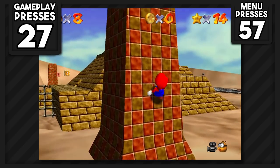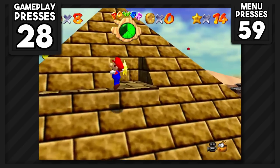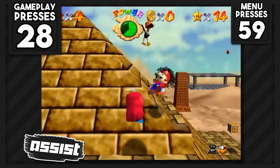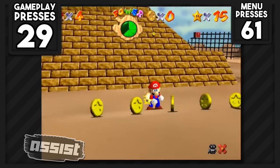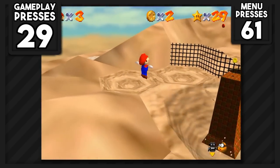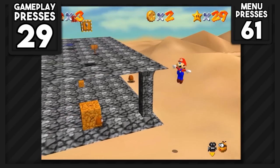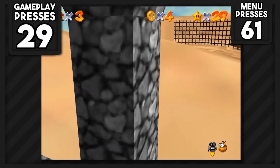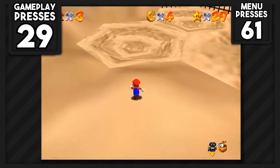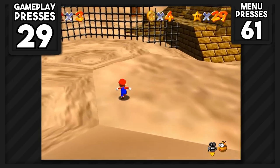I tried out some stars from Shifting Sand Land. Shining Atop the Pyramid was pretty easy, and In the Talons of the Big Bird requires a precise fire bounce from a shy guy, but was pretty doable. I wanted to attempt the 8 red coins, but couldn't since we'd need a star from inside the pyramid to unlock a crucial item, which would cost a button press — so I decided against it.